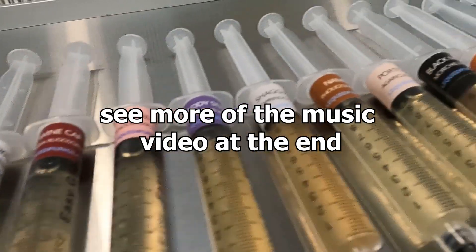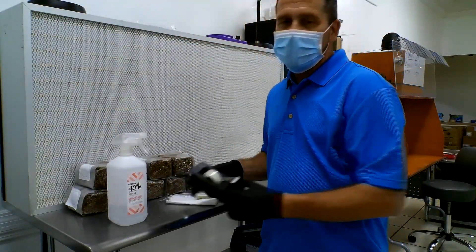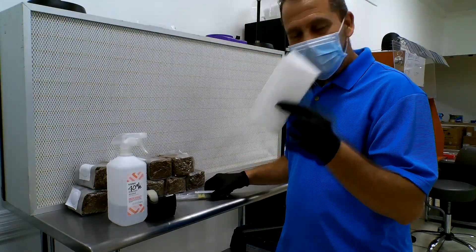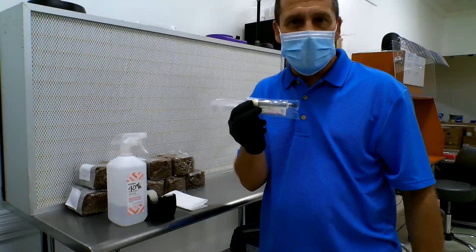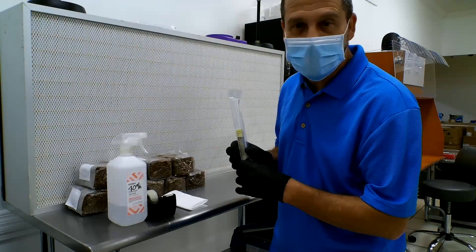The first thing you're going to need is some supplies. You're going to need 70% isopropyl alcohol, you're going to need a roll of tape, you're going to need a paper towel, and you're going to need a Liquid Fungi liquid culture syringe, which can be purchased on our website at liquidfungi.com.